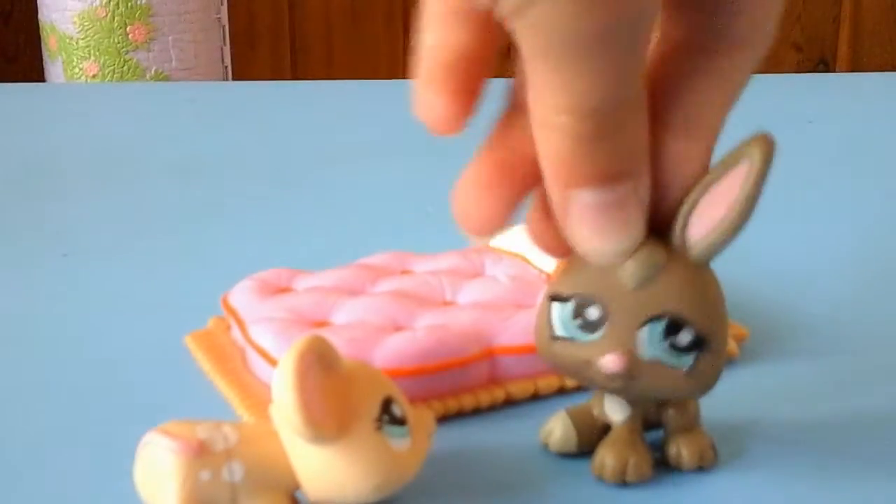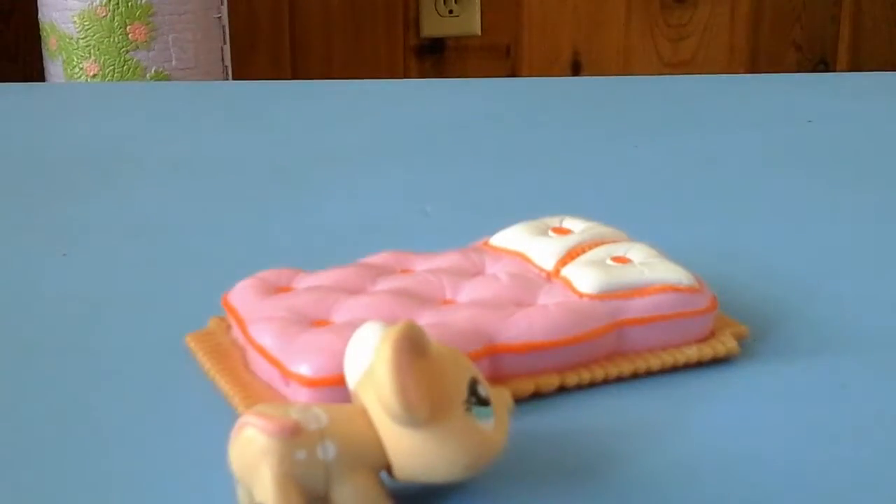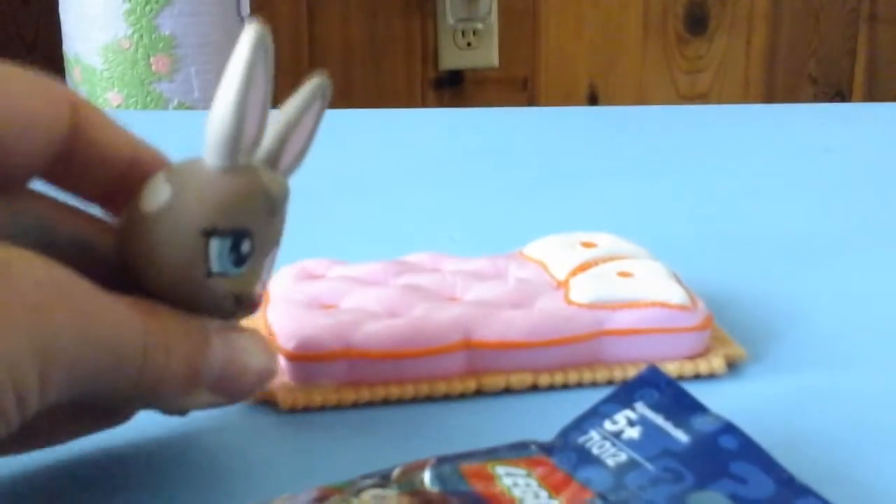Hey, I have an extra surprise for us. You do? Yeah, let me get it. It's a Lego Disney minifigure slime bag. Whoa! Awesome! Let's open it right now. Okay. Let's see if we can open it. I think we need some scissors. Let me get some.